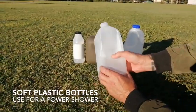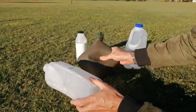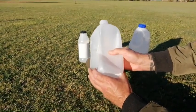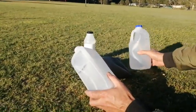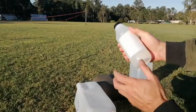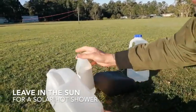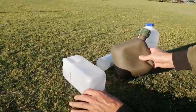This is the soft plastic bottle selection. You can even use a three litre milk bottle, perfect for a shower. This is a two litre one, this is a juice bottle, and this one had some cream in it — you can see these are all soft.